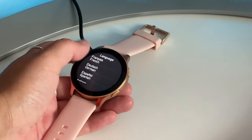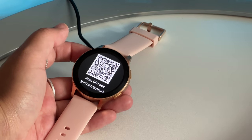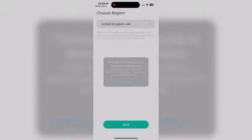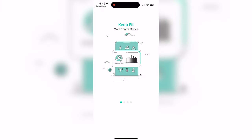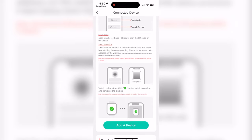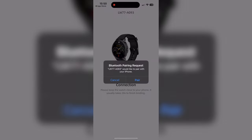Yep, definitely English. Okay, let's scan this and it's taken me to the download page so let me just download the app. I want to allow it to use Bluetooth and allow notifications. I'll fill out these details and now I need to connect the watch. I'm going to use the QR code. Nice and simple and there we go.